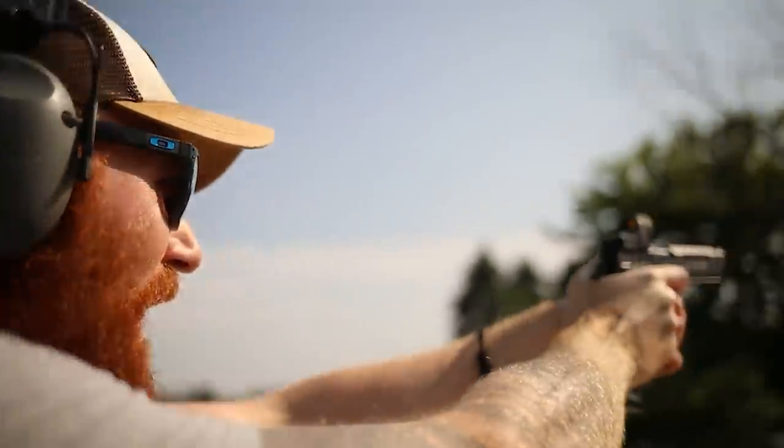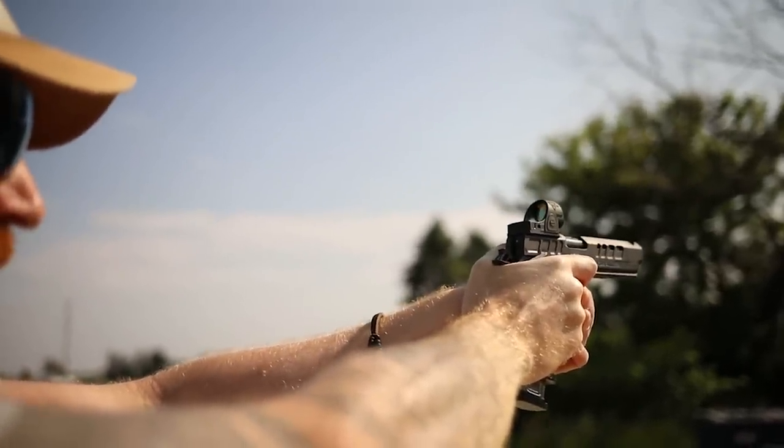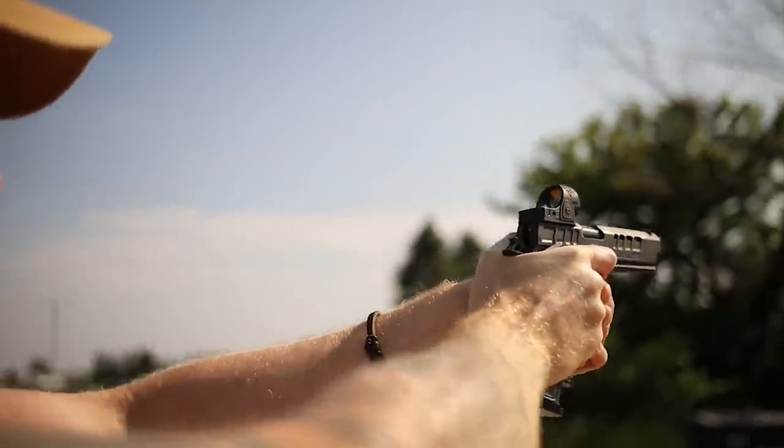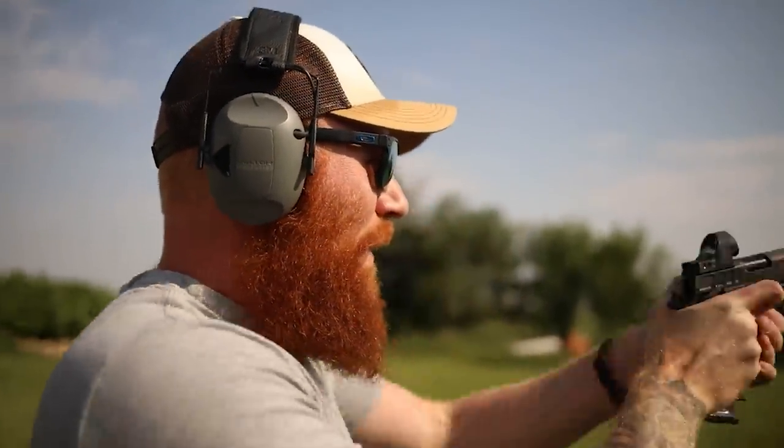Got to re-center. Yeah. It's a long way. Take that. Let's go a little closer. That's amazing. All right, so we're at the measly distance of 50 yards. We'll pop a few off here and maybe see if we can get a couple six-inch plates.